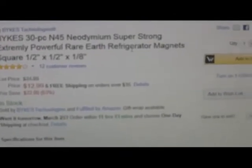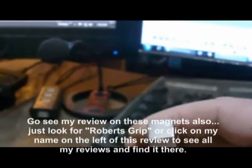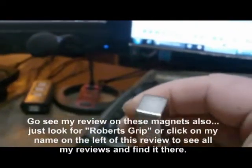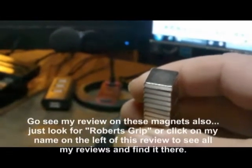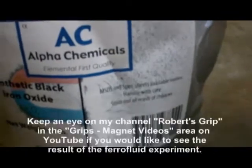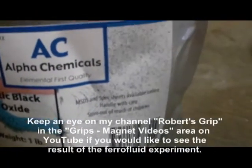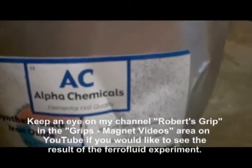They are really, really strong — half inch by half inch by eighth inch. You can go view more on these magnets which kind of goes into detail on them. You can see my magnet videos on YouTube, which you may want to do in general when I get my ferrofluid video posted, so you can actually see this stuff in action and see what kind of container I move this to. Believe me, I'm going to move this to a container.